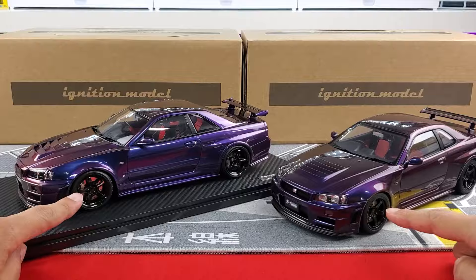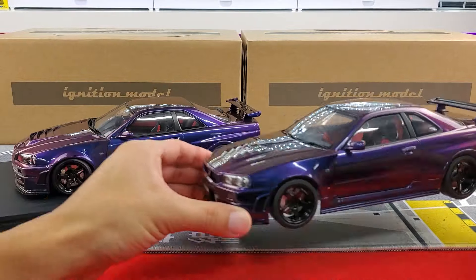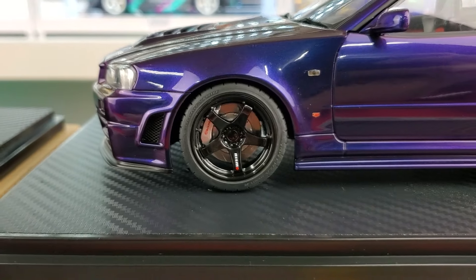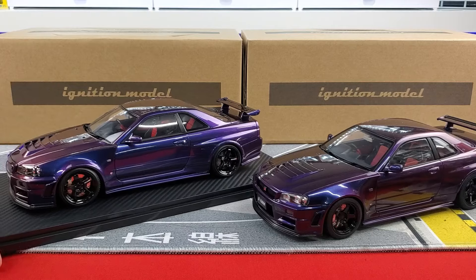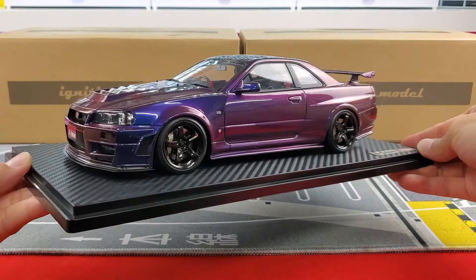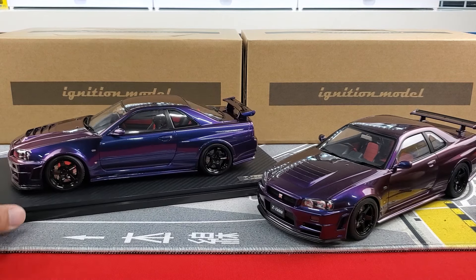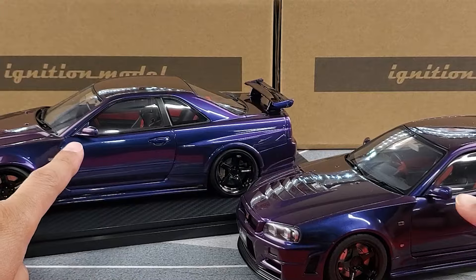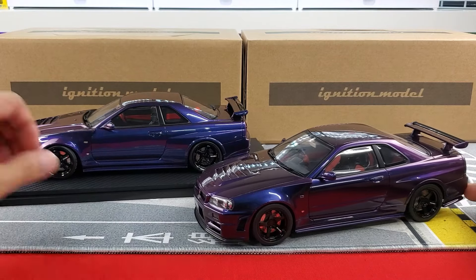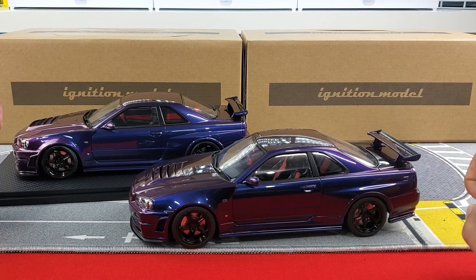Both models are rocking the Brembo big brakes front and back with slotted rotors. The stance on the Ignition Model looks really nice — Ignition Model is known for putting in effort for the aftermarket stance on their model cars. Side skirts are about the same, side view mirrors, window moldings, door handles all check out. Moving to the rear quarter panel — both have the same flare going on.